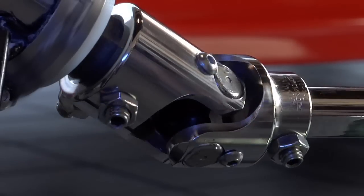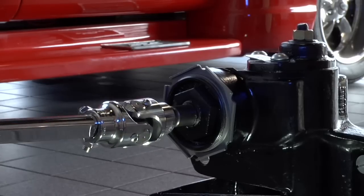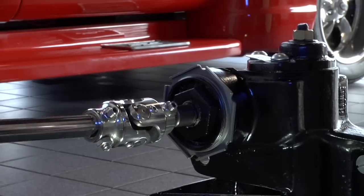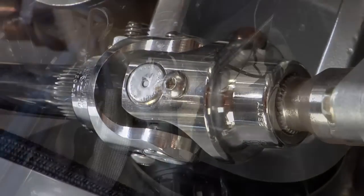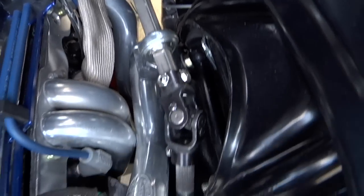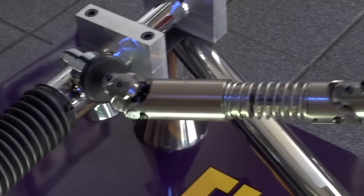Flaming River's Billet Joint Universal Joints are CNC machined from aircraft steel to precision tolerances and are among the strongest on the market. The sealed needle bearing design will last ten times longer than a standard pin and block universal joint. The unique nickel plating prevents rust without the hassle of painting and is available in satin or polished finishes.